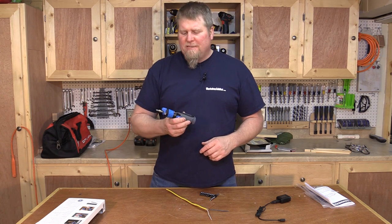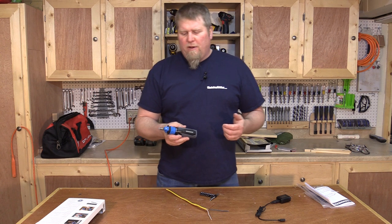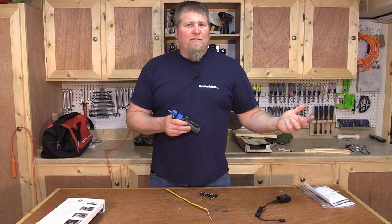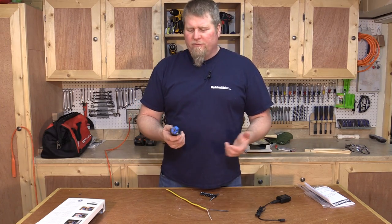Hi, I'm John from workshopaddict.com. Today I have a four-volt lithium rechargeable screwdriver from Hammerhead to show you. This is brand new out, and I've never been a huge fan of rechargeable screwdrivers because my experience has been — back 15 years ago when they first came out, everybody had to have one, but they were fairly useless.